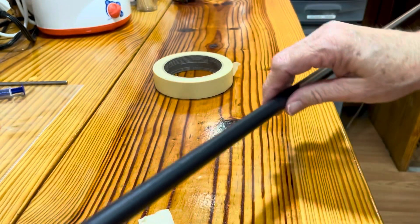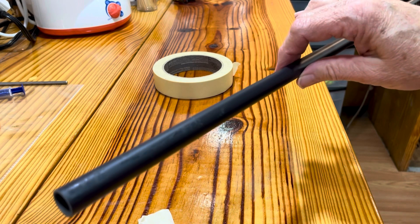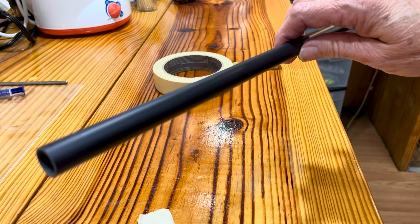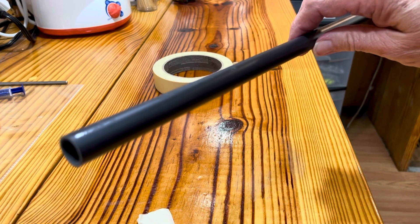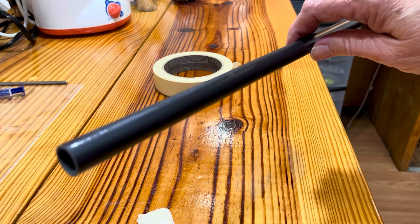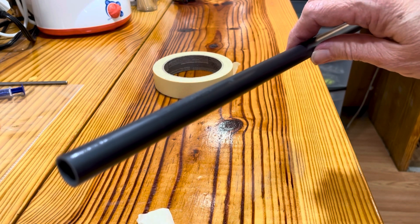I'm not going to bore y'all while you're sitting there watching me take all of it off, but you get the general idea — hope this was helpful. Y'all might want to stay tuned, I might come up with some other tip or trick to share with y'all. Y'all take care and tight lines.